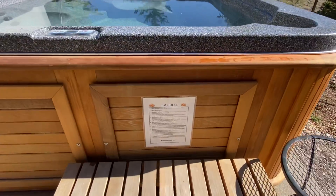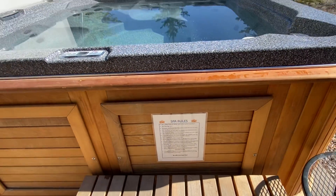Get the spa rules mounted at the front — make sure you take a look at those and follow those. Very important, you don't want to lose your privileges.